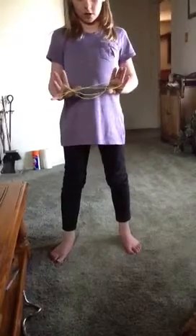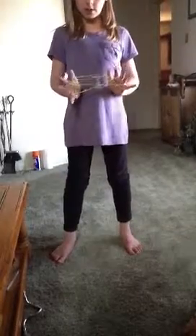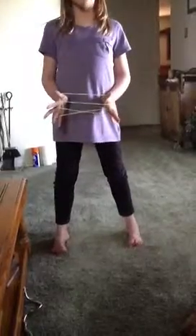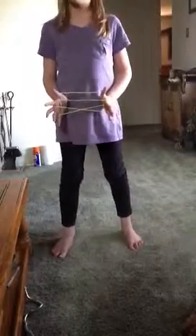Now you are going to put both your thumbs under the string farthest from you. Don't hook any other strings onto your thumbs. You should only end up with one string on your thumb. So it should look kind of like this if you do it right.